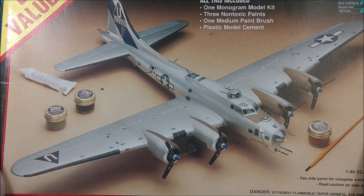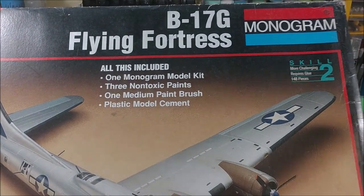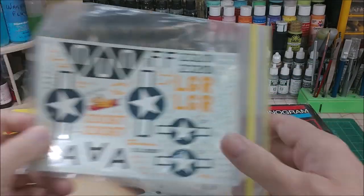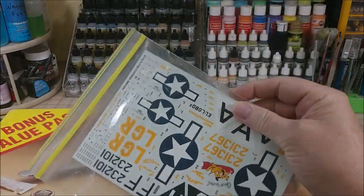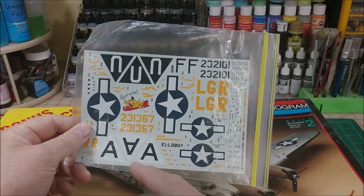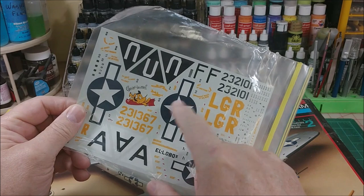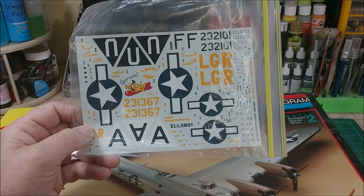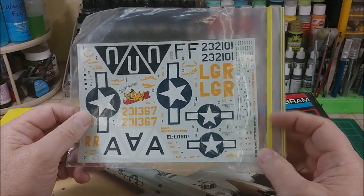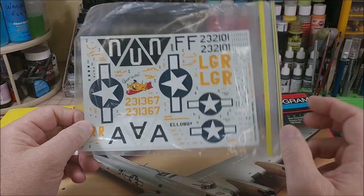Still keeping with that theme, I decided I'm going to build this — a 1/48th scale B-17G Flying Fortress by Monogram. I do have the decal sheet. The reason I'm not building the B-17F is because I need the star markings for the Memphis Belle.